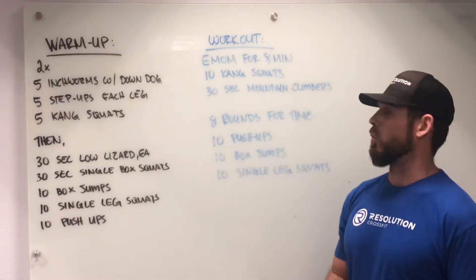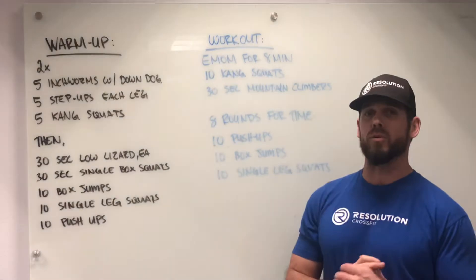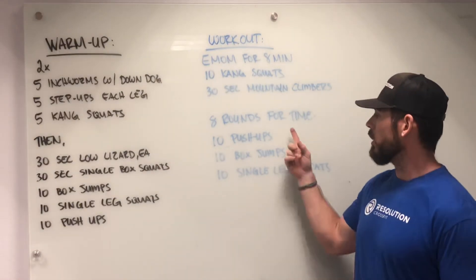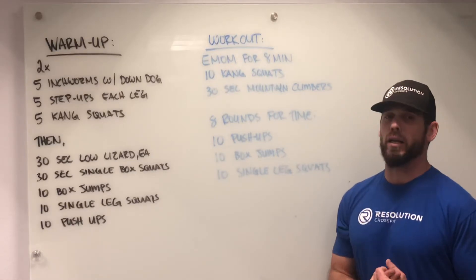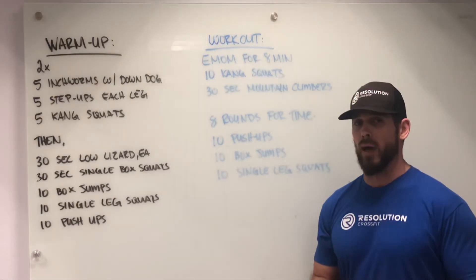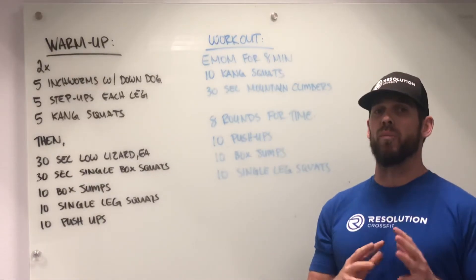Finally, we have eight rounds for time of ten push-ups, ten box jumps, and ten single leg squats. We're looking for this portion of the workout to take around a minute to 90 seconds per round, so we're looking at anywhere between an eight and twelve minute time frame on that workout.